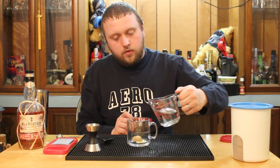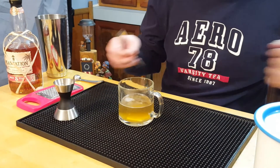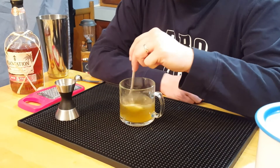Pour in four ounces, or a half a cup, of boiling water. Stir that nicely — we're going to melt the butter and dissolve the sugar in there.